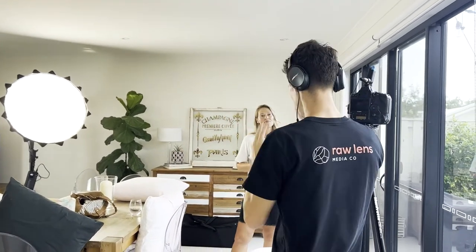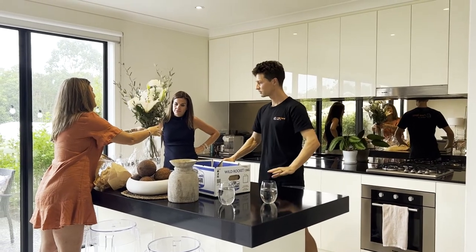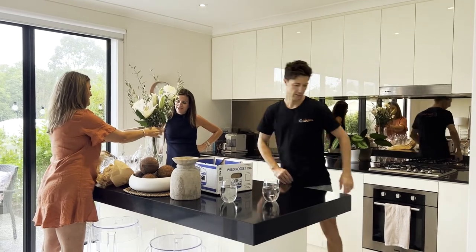After we ticked off Kirstie's location and her piece to camera, we had to find two other locations for two testimonials. That's a challenge in any given situation, but we had a very small space to work with. We did identify two other locations where we could make things look different and make each testimonial look unique. One was the kitchen — dress up the space, less is more, and we can move things around as we go.